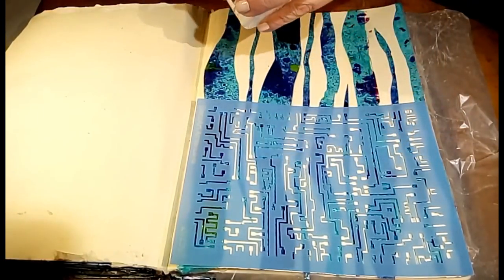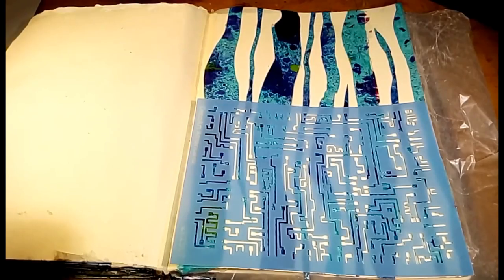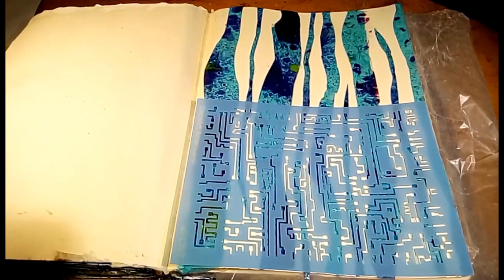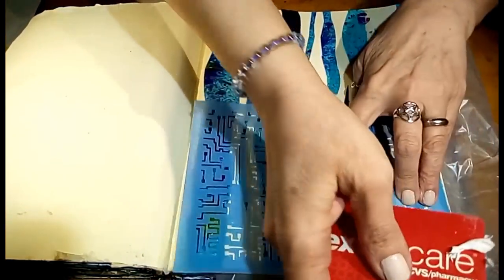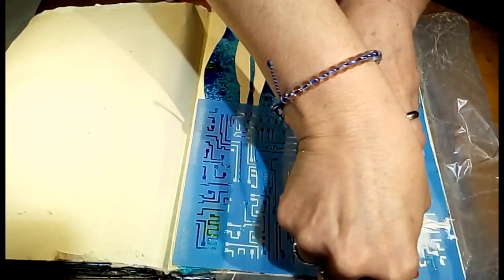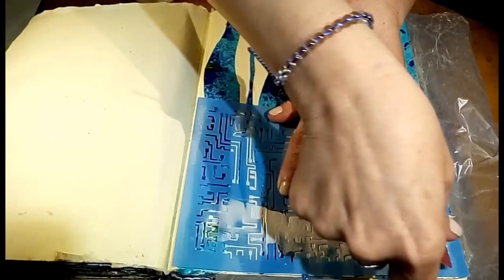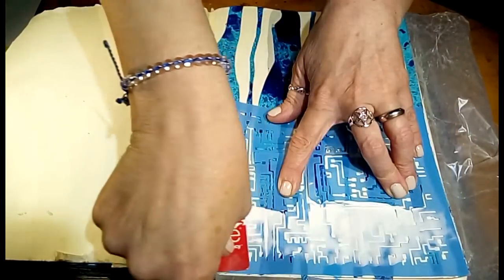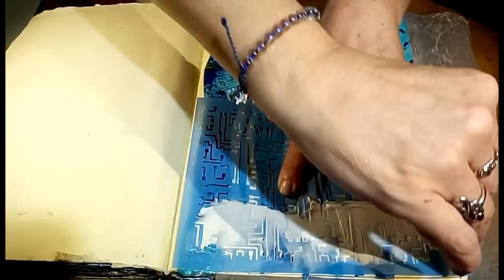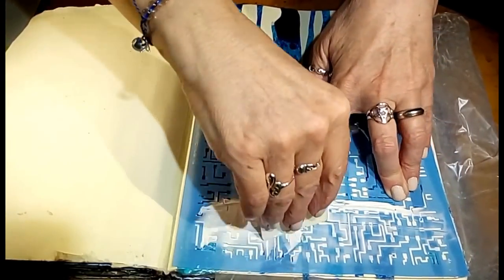I'll mix this up. I also have a plastic pharmacy card which I think I will use to spread it. I'm just going to smear it on — I think this will look cool. We shall see.